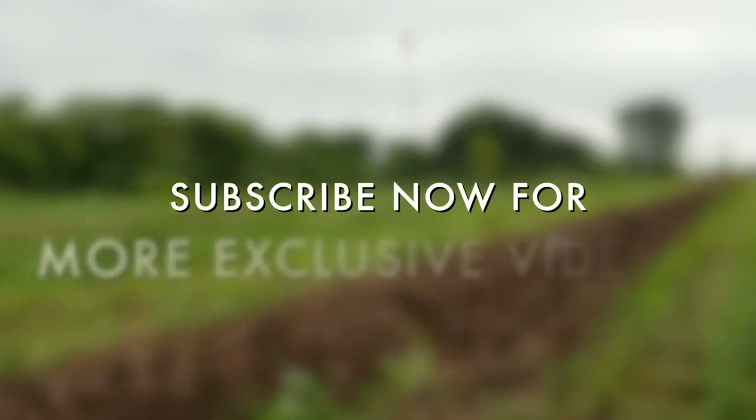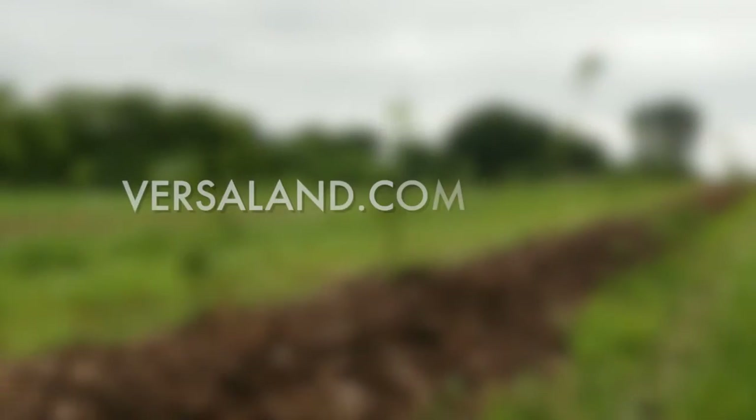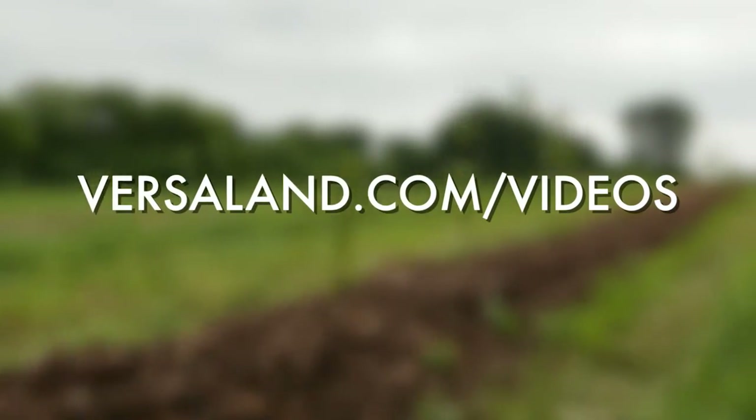If you like bikes, heating with wood, and kicking ass, head on over to versaland.com/videos.